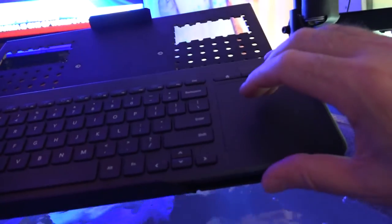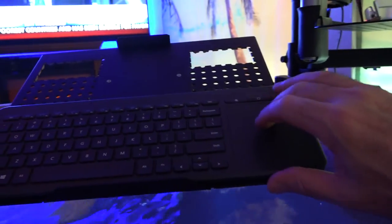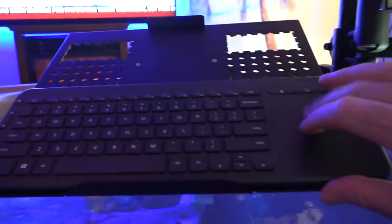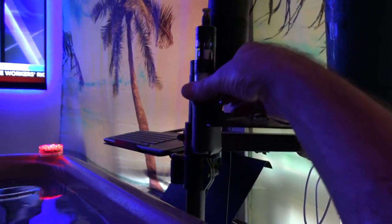The keyboard slides right over here, my arm rests on the side of the rail, and I can very comfortably work on my computer watching it on the screen — all I have to do is switch it over to my computer input. When you don't want to use it, just push it out of the way. Drinks and everything are right here within easy reach.